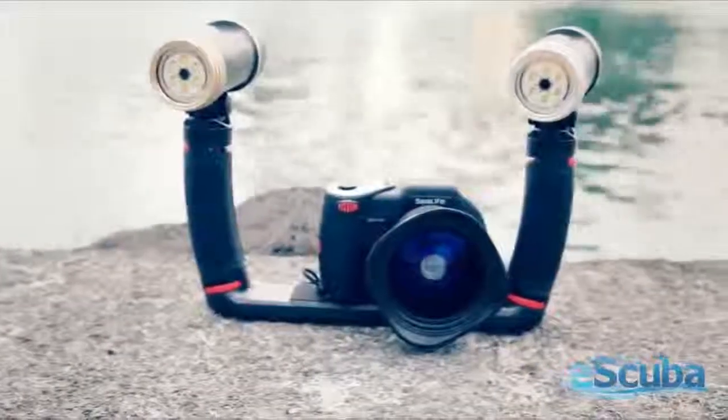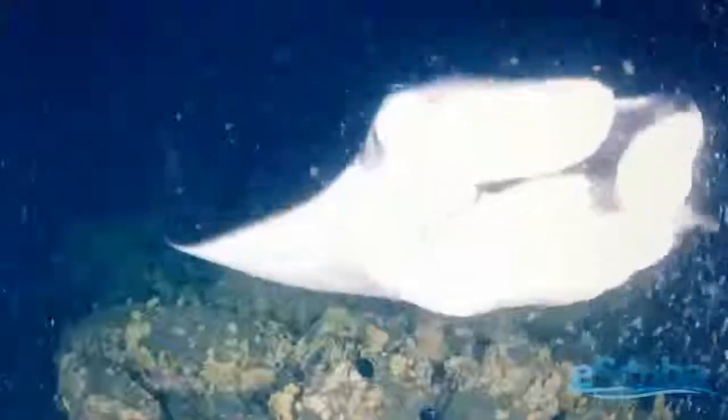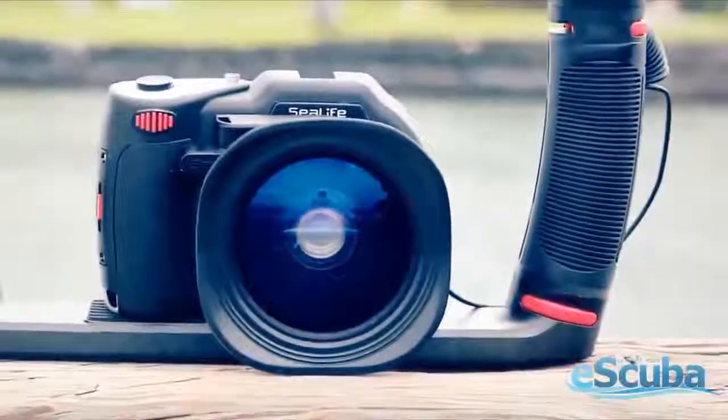Use the dual tray for multiple lights. The rubberized grips lock directly into the base. FlexArms feature 100 degrees of bending motion and allow you to direct light wherever you need it. Use FlexConnect trays, grips, FlexArms, and other accessories to easily customize your underwater camera set for any underwater shooting environment.